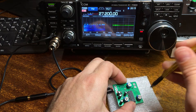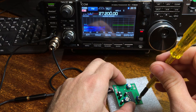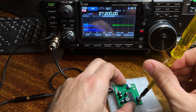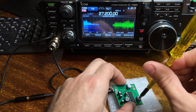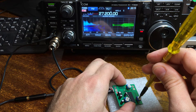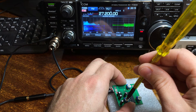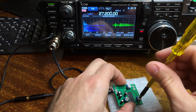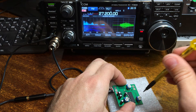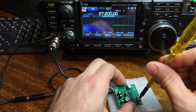This adjustment controls the echo level. Maximum echo level is maximum; minimum echo is not working. Now at a little level — one, two, three — not working.